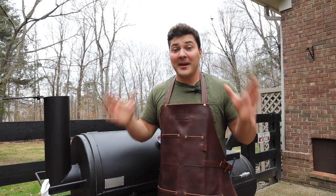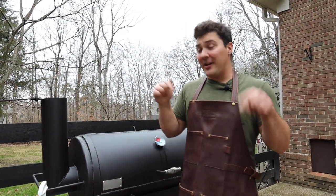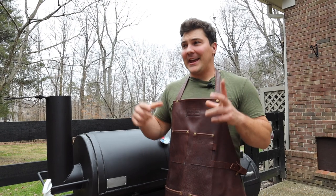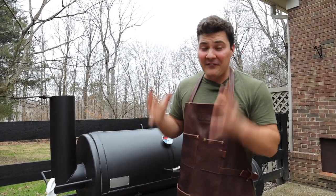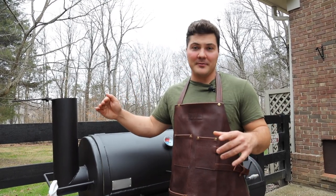Hey guys, welcome to Mad Scientist BBQ. I'm Jeremy Yoder, and today I'm back home in Kentucky where I'm from, and I decided I wanted to do something really special for you guys. So we're cooking my favorite barbecue item, bar none. It's beef short ribs.